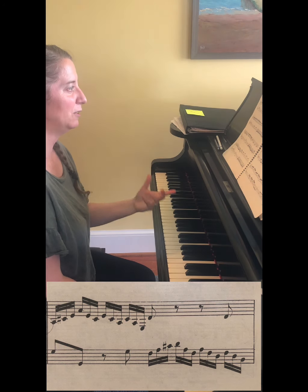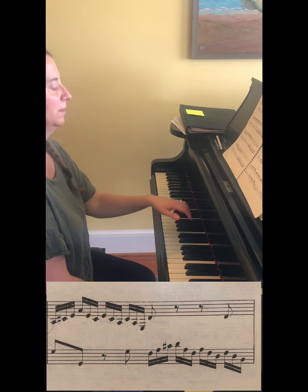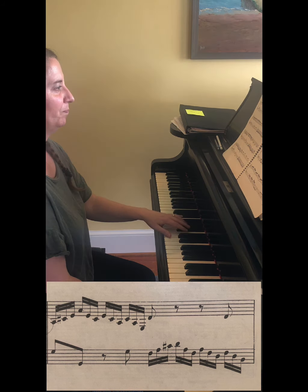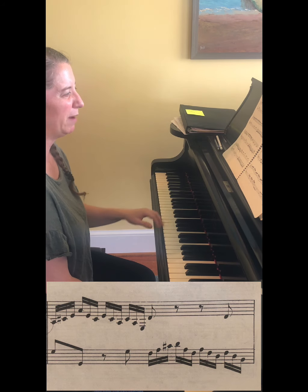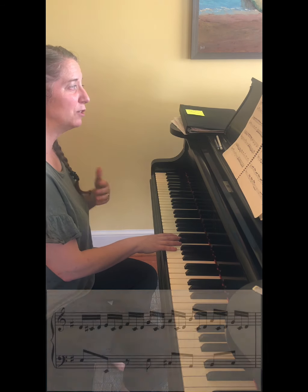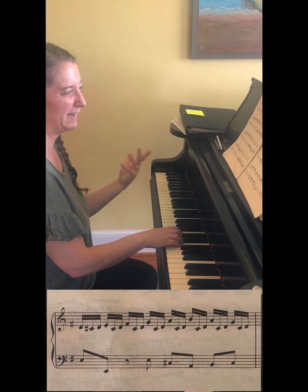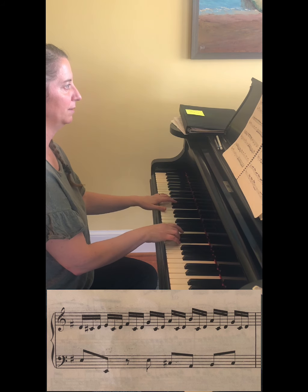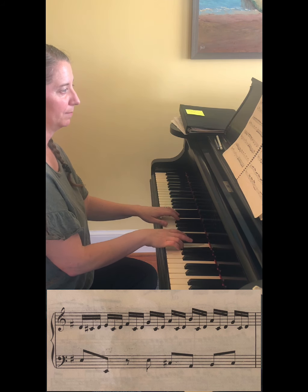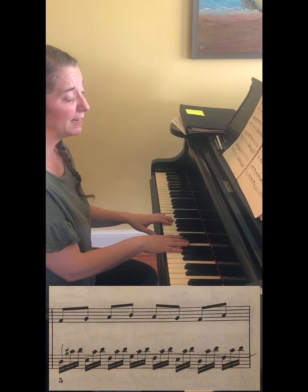Now the left hand is going to take over very briefly with a 16th note arpeggiated passage. It's mostly a D major chord but you do have a B at the end. Then the left hand has just an eighth note accompaniment.